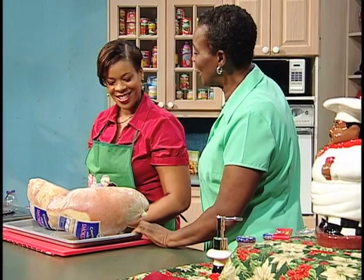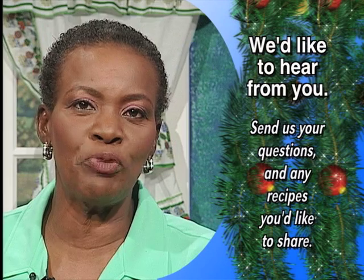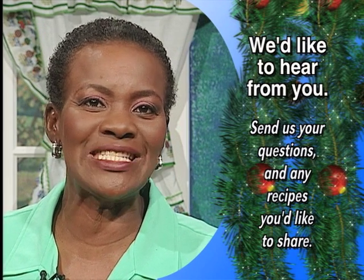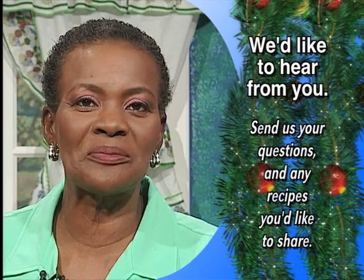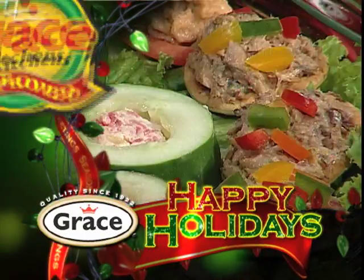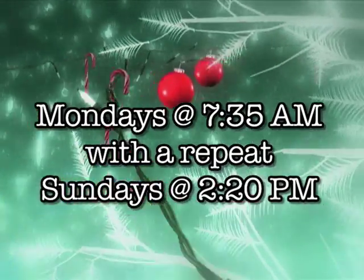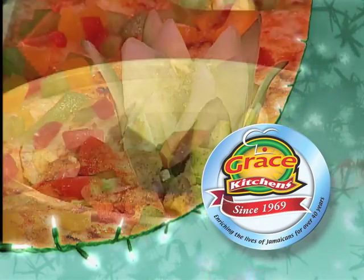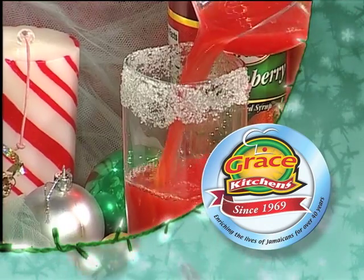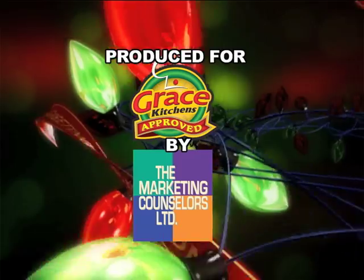Shereen, thanks again for that wonderful, beautiful cooking demonstration. That ham was so good. As you ramp up your holiday meal preparation, please look for the Grace Country Pride Ham label — it assures you of great taste for your family and friends. Till next time, we thank you so much for watching. Make it a date to watch Creative Cooking every Monday morning at 7:35, with a repeat on Sundays at 2:20 p.m. Grace Kitchens invites you to share the spirit of the season with tasty meal ideas that will brighten your festive table. Don't miss it.